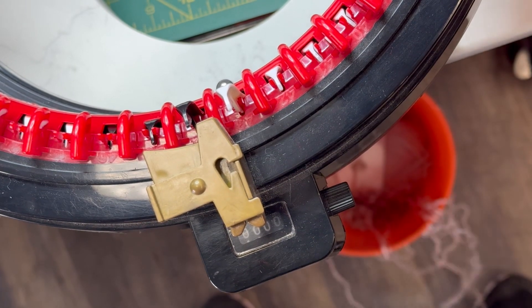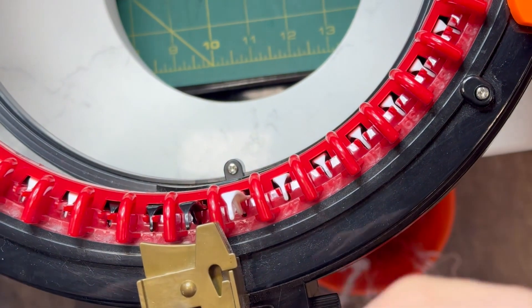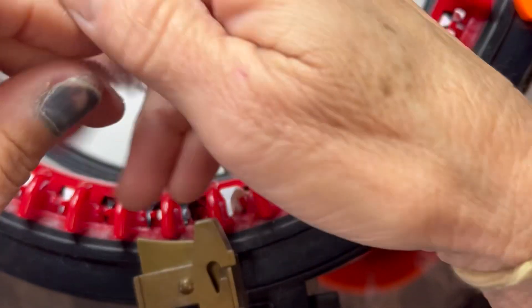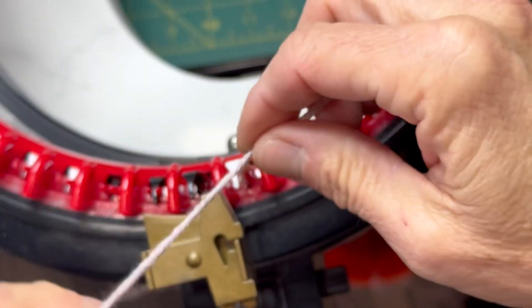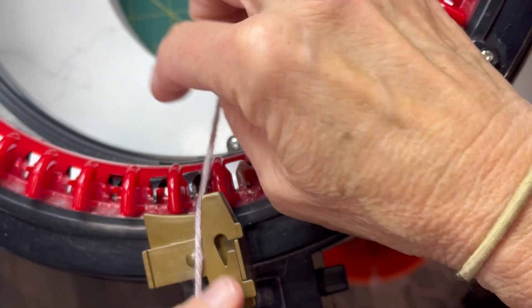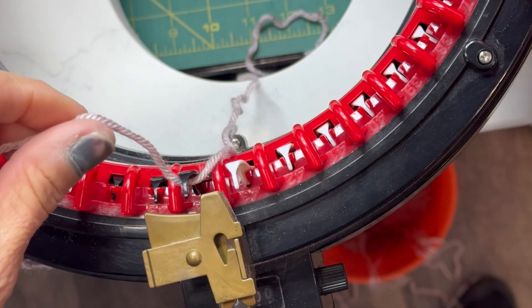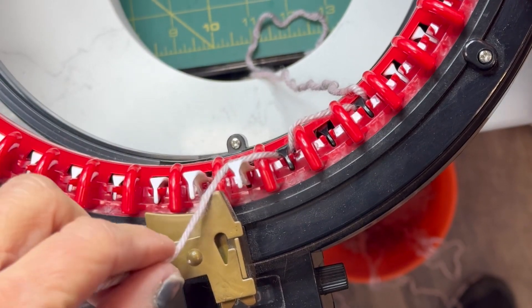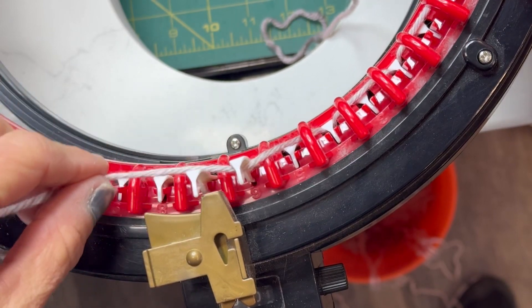I have yarn everywhere, it's fine. Not a super long tail — that's fine, you don't need to be exact. So you're going to start with that first black peg and just hook it under, and then as you crank you're just going to go in and out. You do this all the way around.